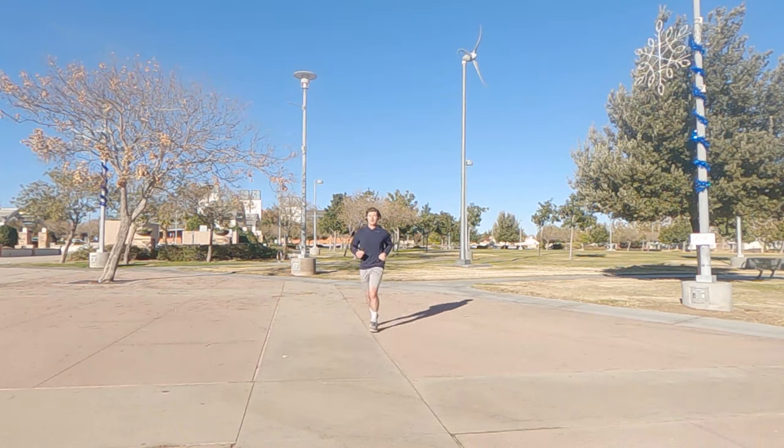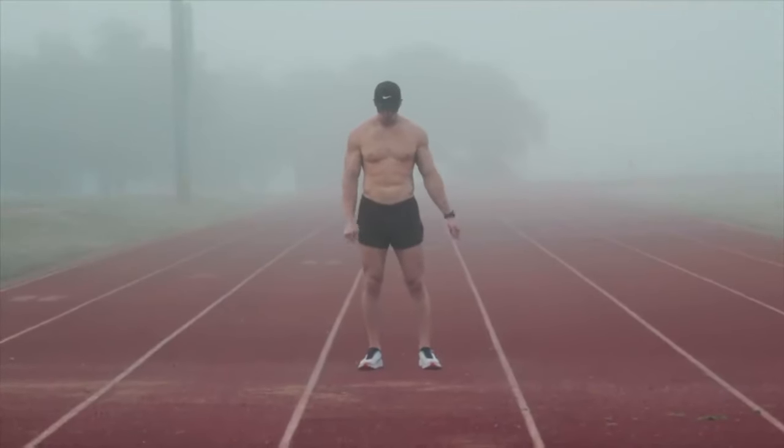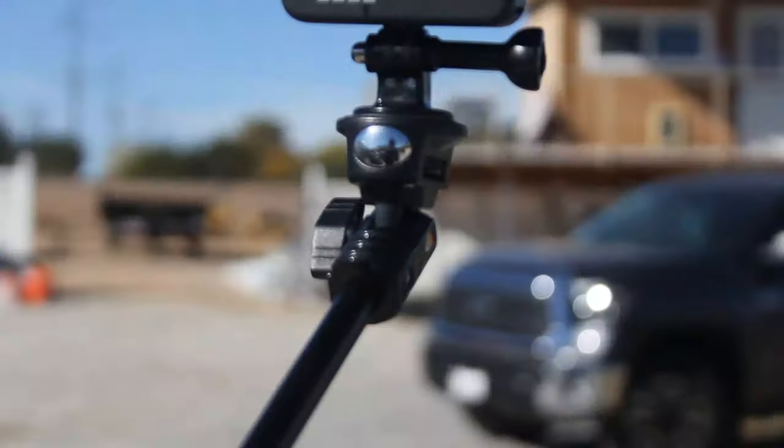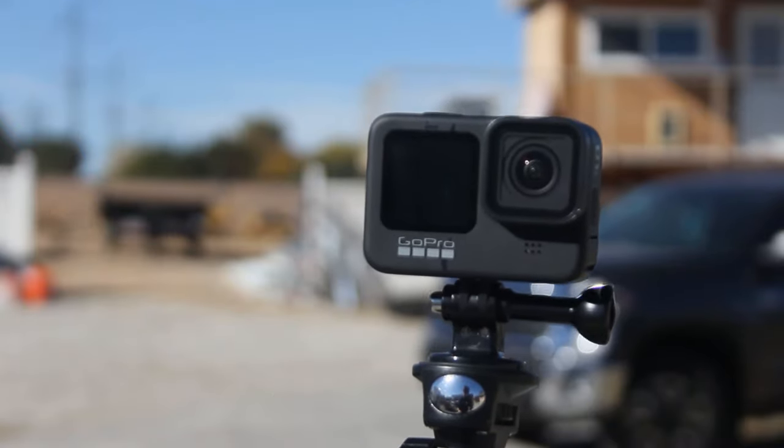Recording your runs is something all runners want. Don't lie, you wish you could be like Nick Bear and have a camera crew follow your every move. Unfortunately, some of us just don't have thousands of dollars to hire a crew or friends that can do it for free. In this video, I'm going to share how I record my runs with a GoPro in order to get good footage of my runs.